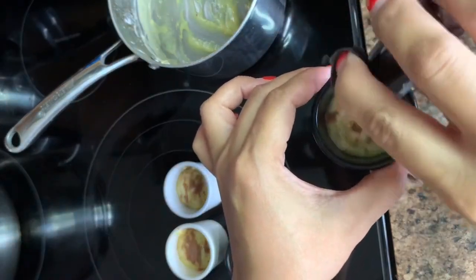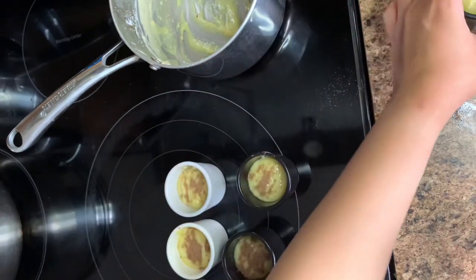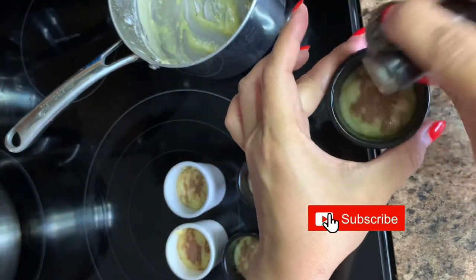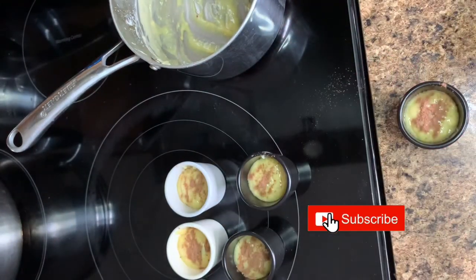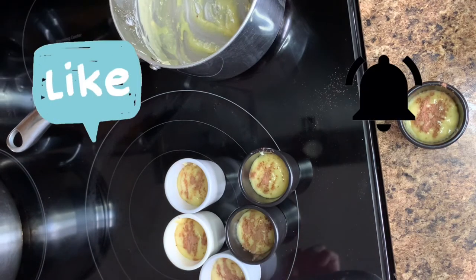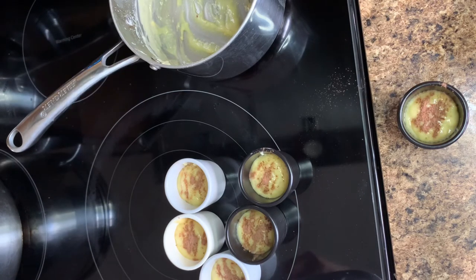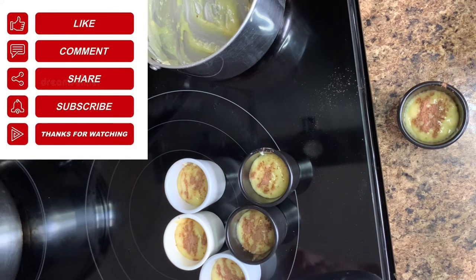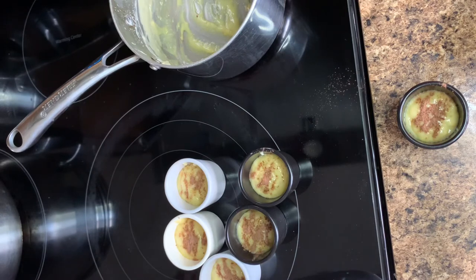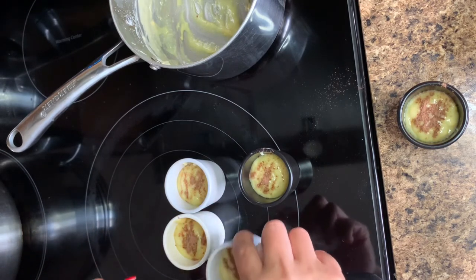I hope you like this video, guys. Please don't forget to subscribe if you haven't subscribed yet to K-Mom Vlogs. Please don't forget to like this video and ring the bell for more video updates. I would also love to hear your comments — let me know what you think about this recipe. Is it easy to follow? I'd love to hear from you.